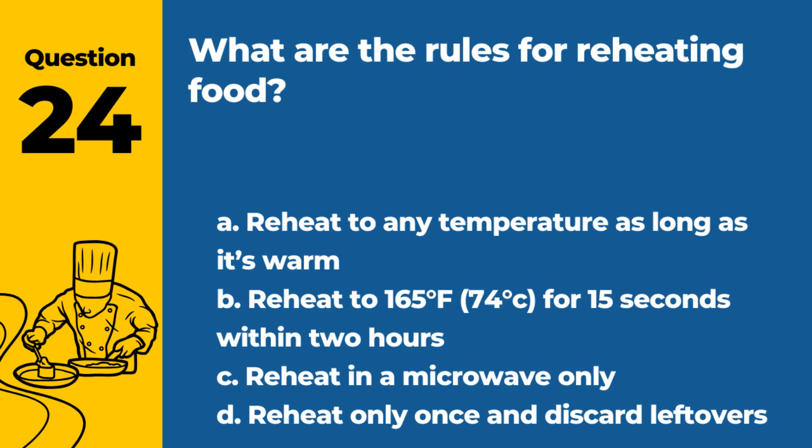Question 24. What are the rules for reheating food? a. Reheat to any temperature, as long as it's warm. b. Reheat to 165°F (74°C) for 15 seconds within 2 hours. c. Reheat in a microwave only. d. Reheat only once and discard leftovers. Answer: b. Reheat to 165°F (74°C) for 15 seconds within 2 hours. This ensures the elimination of harmful bacteria.